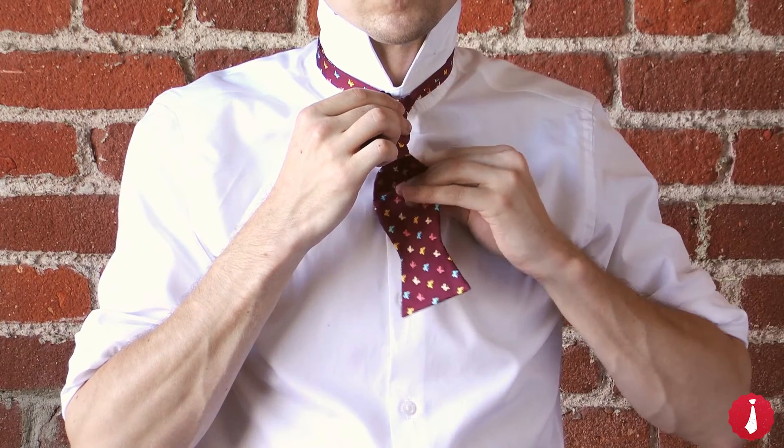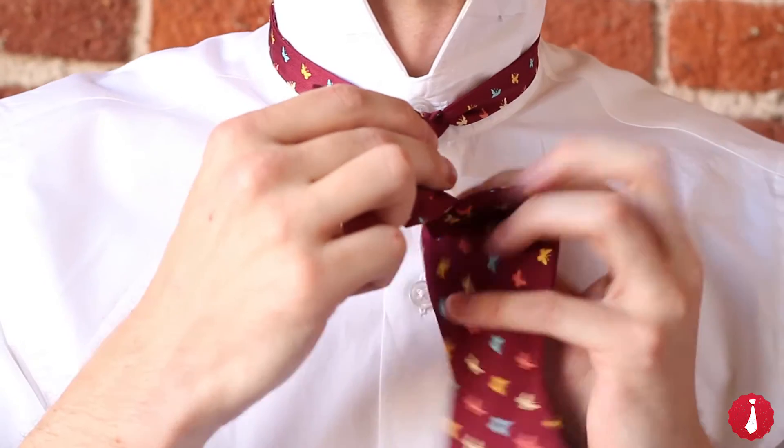Now here's the tricky part. Pinch the longer end towards your chest and carefully push it through the loop.